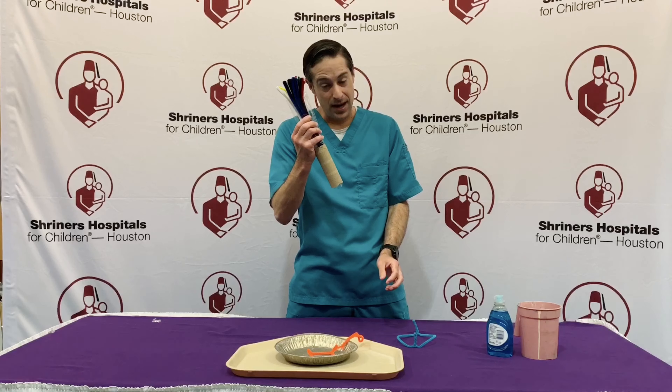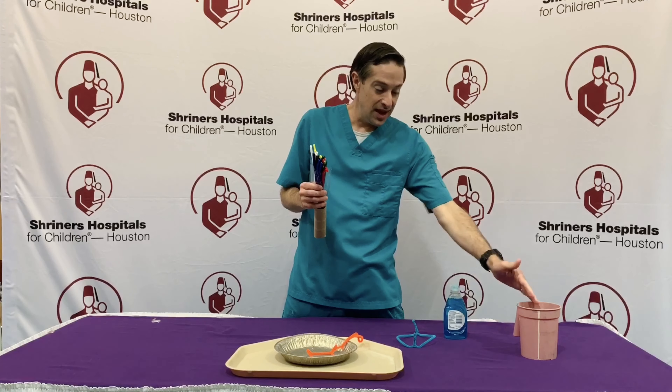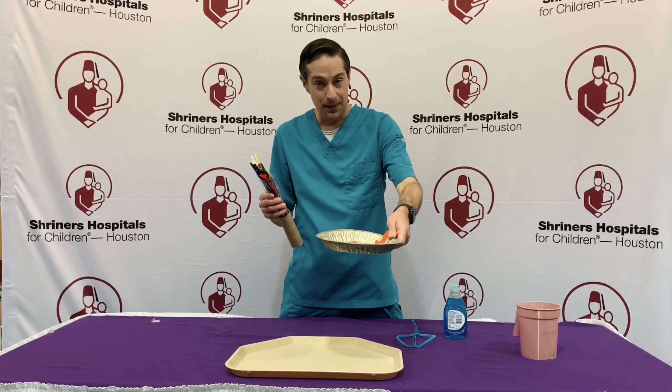All you'll need for this are pipe cleaners, soap, some water, and a pie tin.